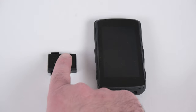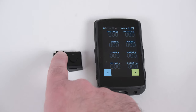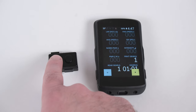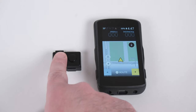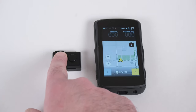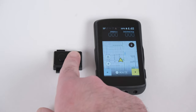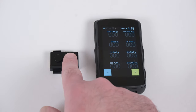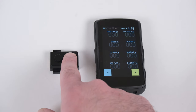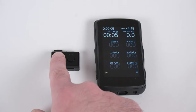The Hammerhead has hard-coded responses, so pressing left and right will change pages. Holding can zoom in and out on the map function. Double pressing can start the timer, and double pressing the left button will set laps.